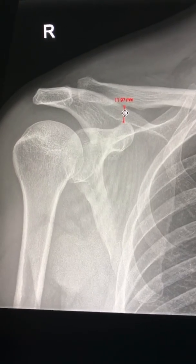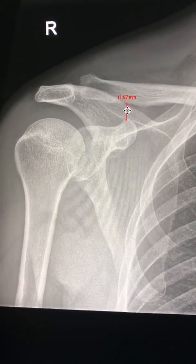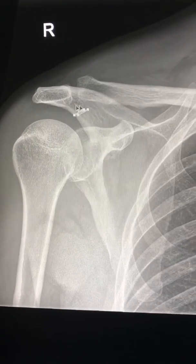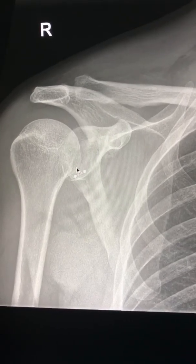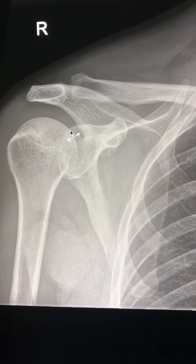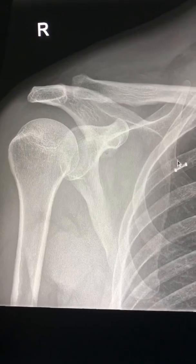Then we have to check the coracoclavicular distance, which is 11 millimeters in this case and should be less than 13 millimeters — anything more than 13 millimeters is suspicious of coracoclavicular ligament disruption. After that, we have to see the proximal humerus and humeral head, then look carefully at the glenoid and the scapula. Don't forget to see the scapula, as it is very easily missed.